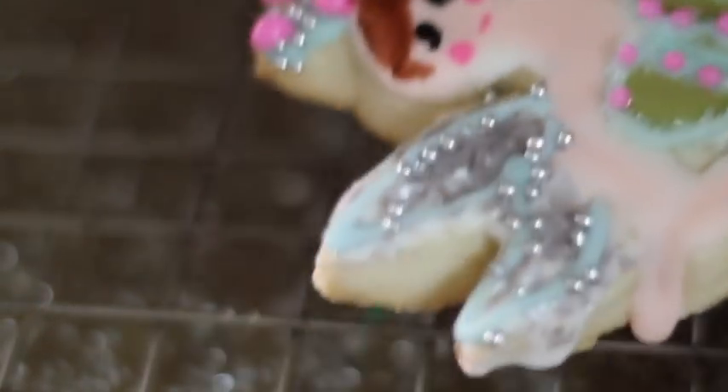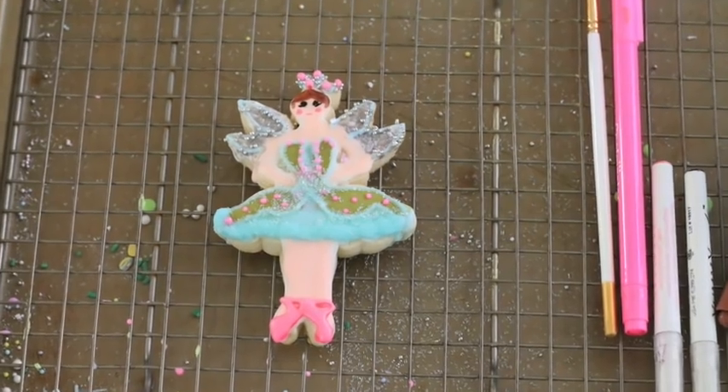Now let's dry this beautiful fairy and it will be stage ready.